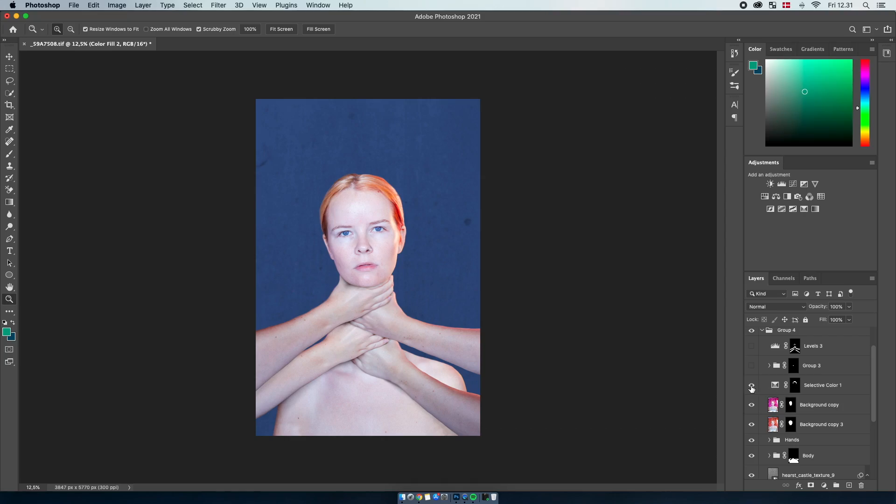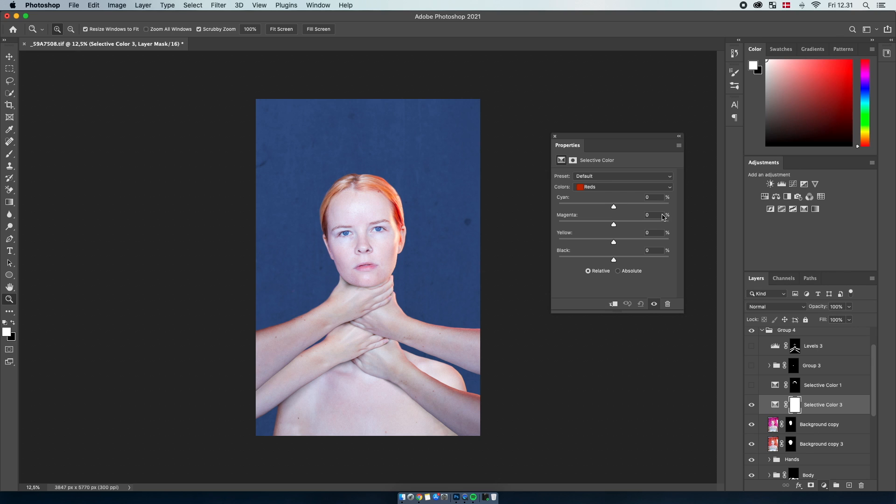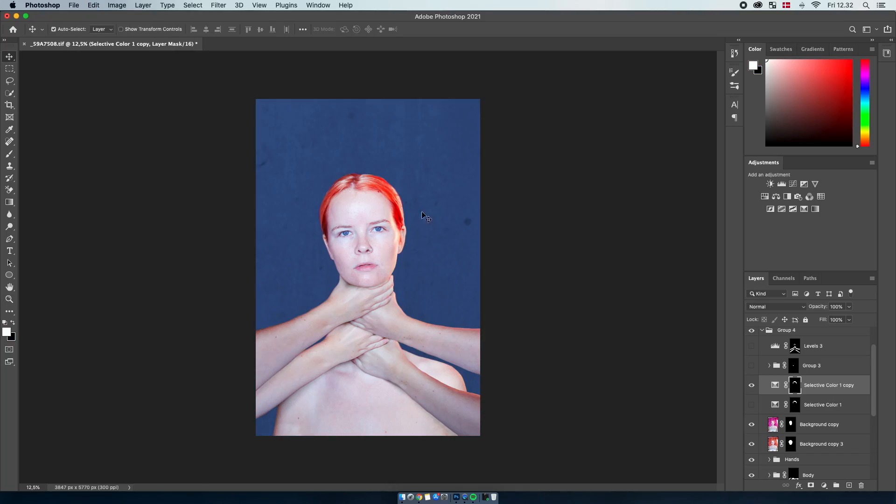The next thing I did was apply a Selective Colors layer — you can find that by pressing the adjustment layer button and choosing Selective Color. I use this all the time. I chose red and adjusted it to how I like it. I created a layer mask and drew in where I actually wanted the red to change — just the hair. Without the layer mask everything turns a little bit more red because there are reds in the skin as well, and that doesn't look good. So the layer mask ensures only the hair color actually changes.